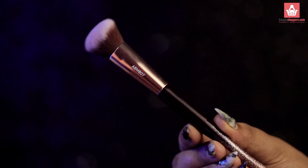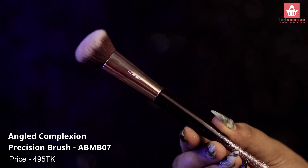This one almost performs like a high-end brush and leaves no streakiness on my face. I didn't even need a beauty blender — I just blended it completely and my face looks flawless. The next one is their angle complexion precision brush.